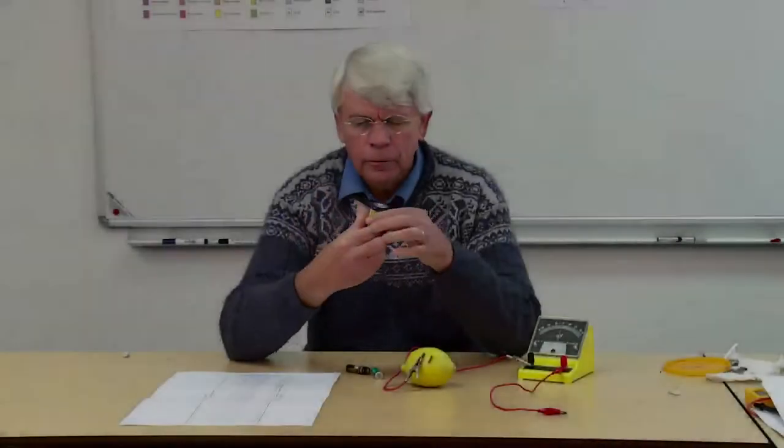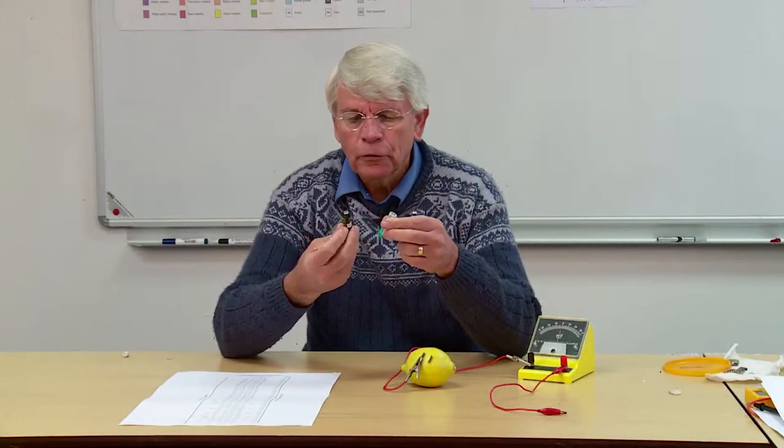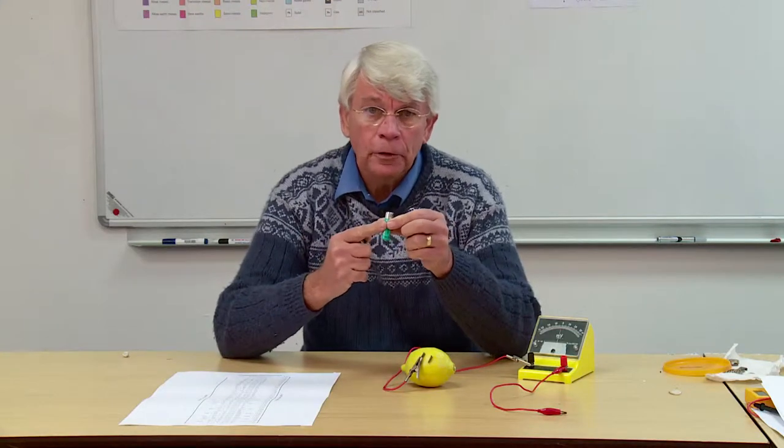How does a torch cell work? This is a normal torch cell, not rechargeable. This one's rechargeable.